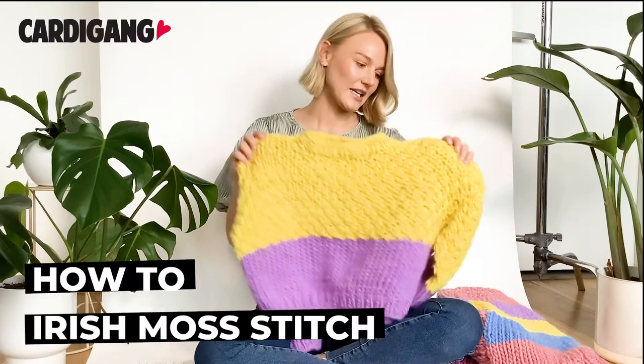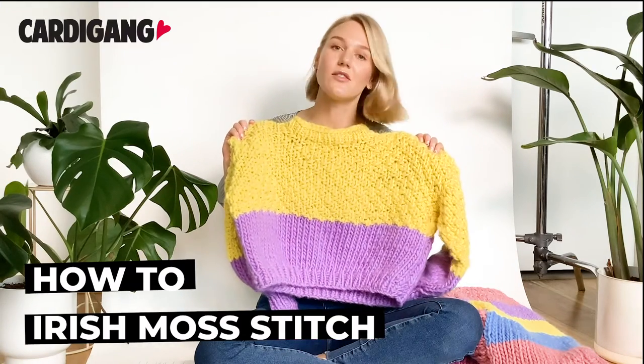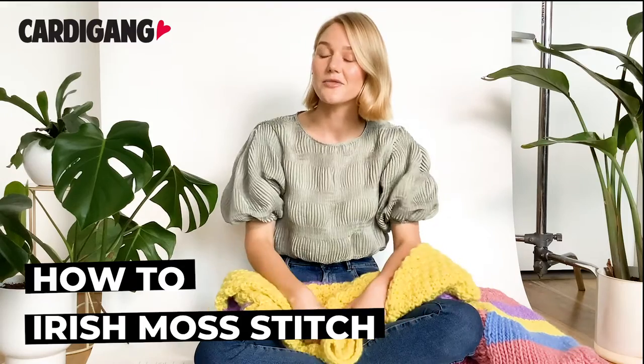Hi, I'm Katherine Cardi Gang and today we're going to learn how to do an Irish Moss Stitch, which is anything but basic. As you can see in the yellow part, as long as you know how to knit and you know how to purl, you know how to Irish Moss.